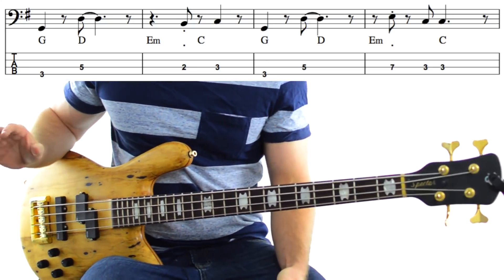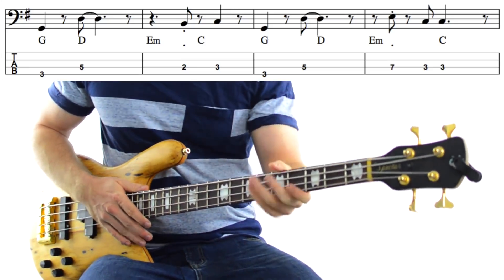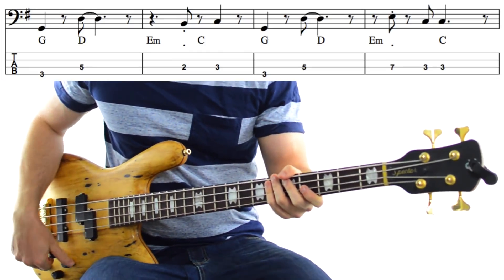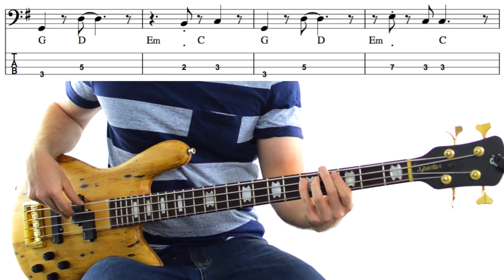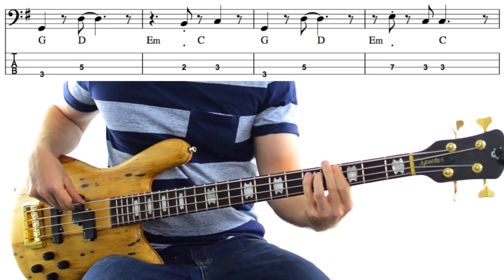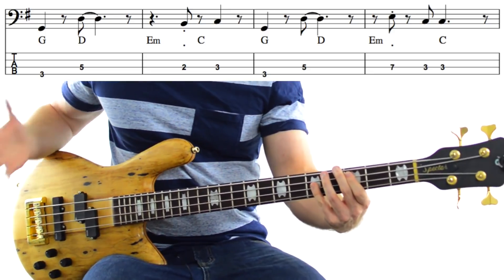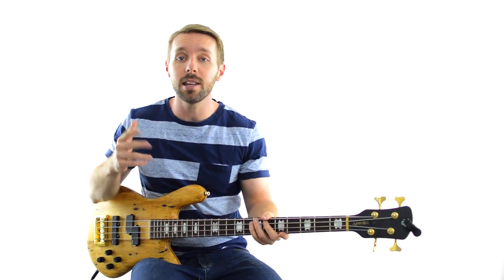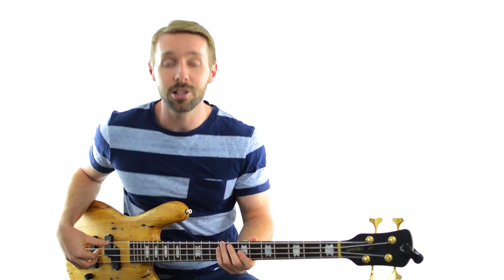The bass line in the verse sounds like this — and then it repeats. Now the original is in E, but just to keep everything in the same key, I've brought this up to the key of G. If you haven't heard this song yet, I definitely recommend you go and check it out so you can hear how the bass line relates to the rest of the track. That goes for all these songs, by the way.